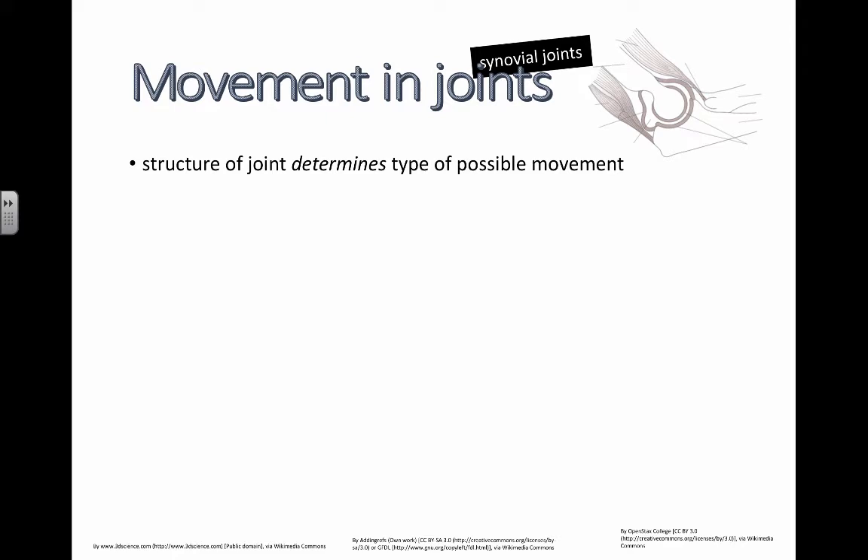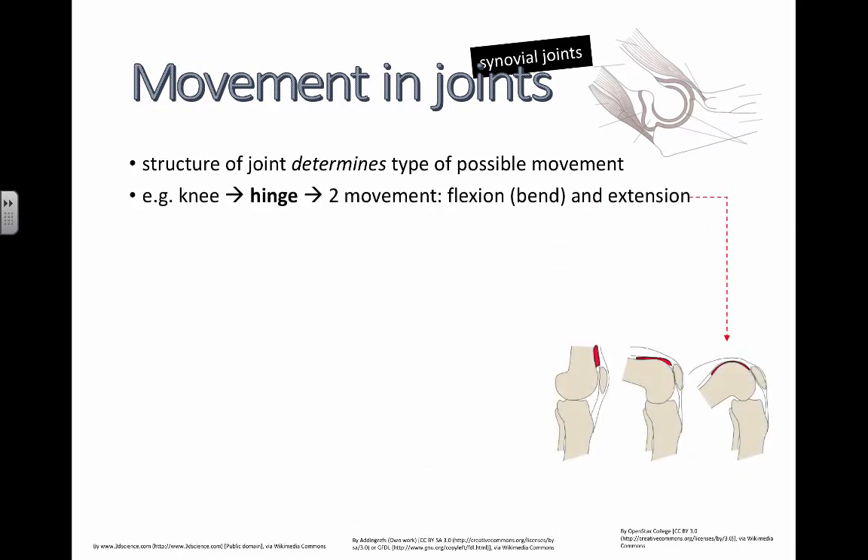The structure of the joint will determine the type of possible movement. You already know that there are some joints that can only move in one plane, and then there are some joints that can move in many planes, like the shoulder and like the hip. We've got the knee or the elbow, which is a hinge joint. There are two types of movement, and the thing that's a little bit tricky about this is there are specific words to help us understand the types of movement that are possible.